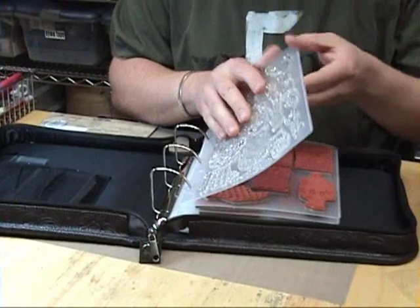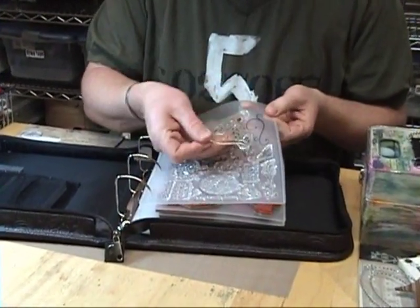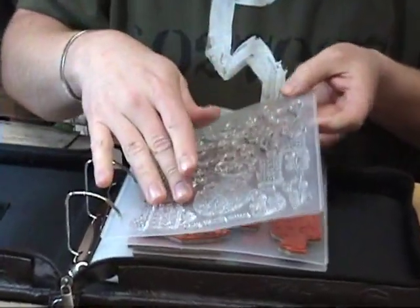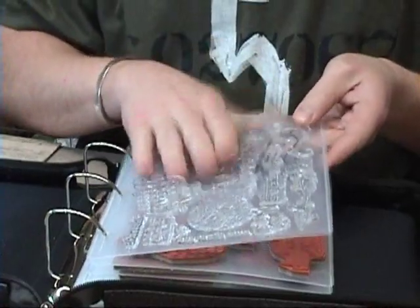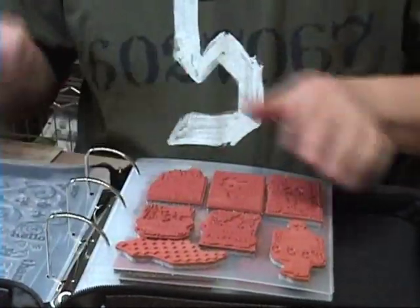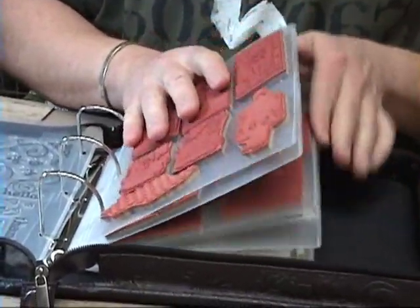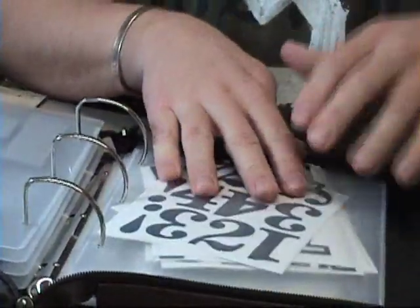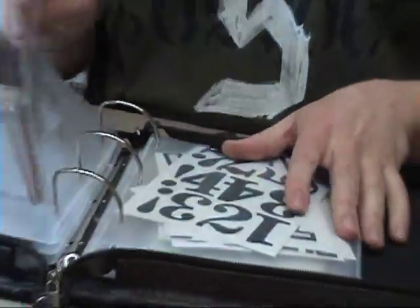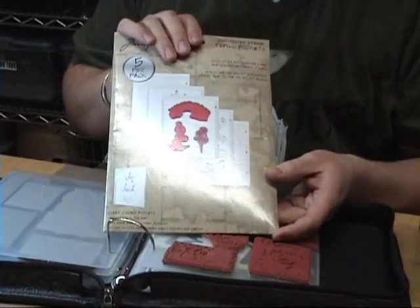Now it comes with these refill sheets — these are clear pocket refills. So you can store your clear stamps, all different sets, and the pocket allows you to slide in the image right behind them so you can see exactly where they're going to go. You can store, in addition to clear stamps, any rubber stamp that happens to be on easy mount. And because of these pockets, which are really, really cool, you can store things like masks or rub-on stickers, anything in here. The binder itself comes with three pockets initially. If you need more, you can buy them in a refill pack of five.